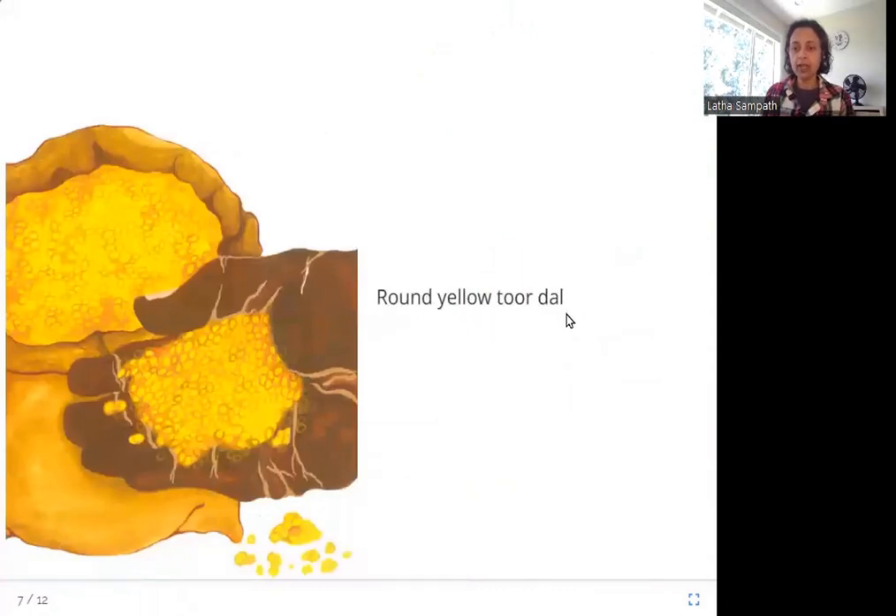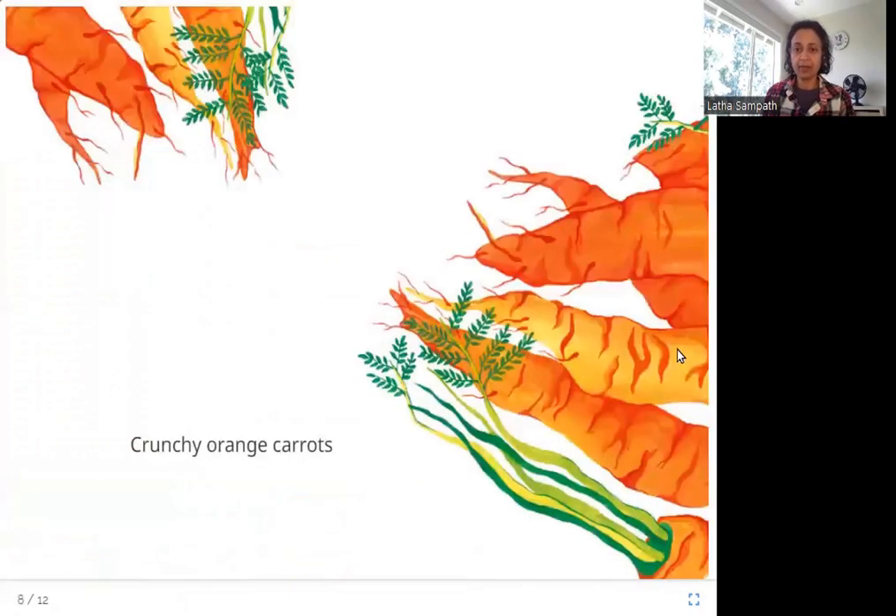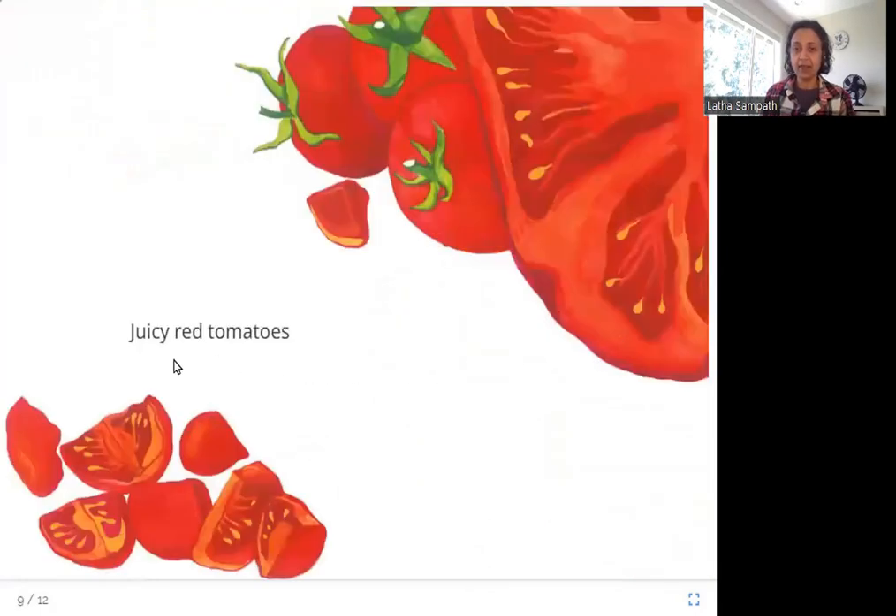Round yellow tuordal — and what do you have here? Tuordal. What color is it? Yellow. Crunchy orange carrots — what is another vegetable you can put in sambar that's orange in color? Carrots. Juicy red tomatoes — what is red in color? Tomatoes, and we are going to put that also in the sambar.